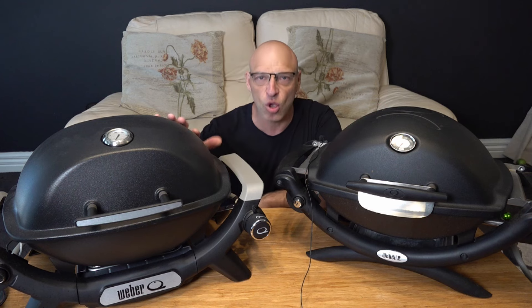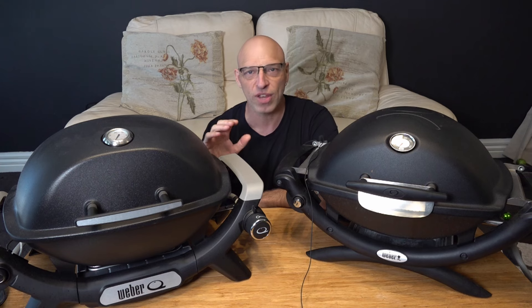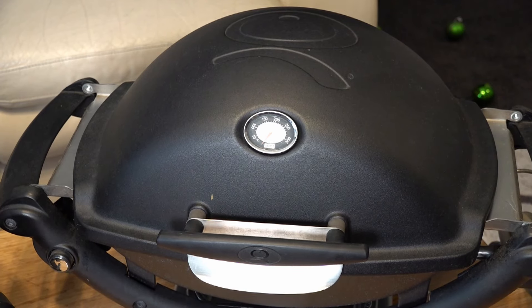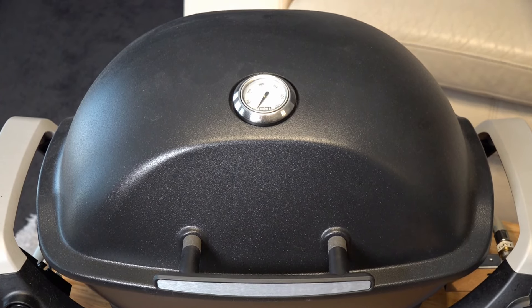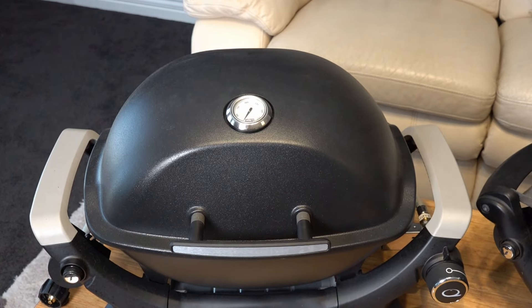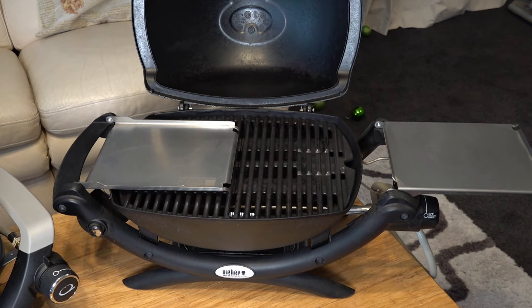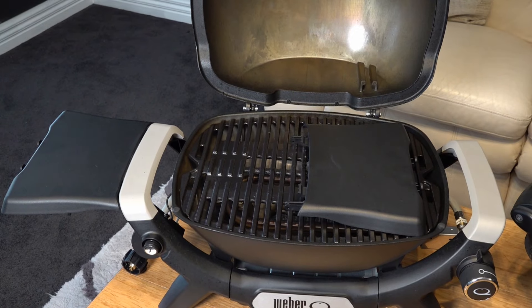The difference between the two is that the Q1200N does come with side tables included in Australia, where before you just had to buy separate side tables. Now with the original Baby Q, the thermometer is on the front, whereas on the Q1200N the thermometer has moved to the top of the Q. It's a big thermometer, a bit like the one fitted on the Weber Genesis. The side tables on the Q1200N just clip on, compared to the original Baby Q where they would literally fold out. The original Baby Q did not come with side tables — you had to buy them as an optional extra — so that's an extra cost where the Q1200N has them included.